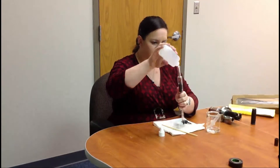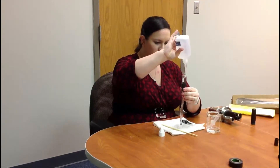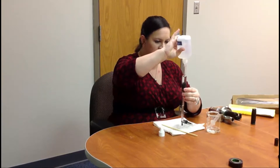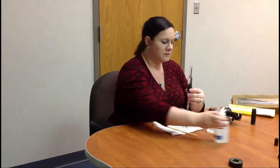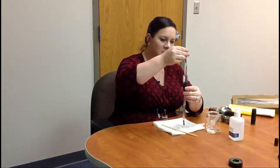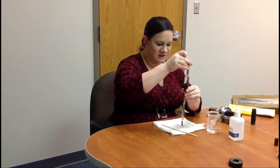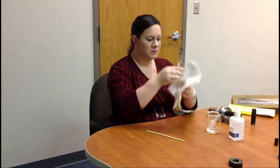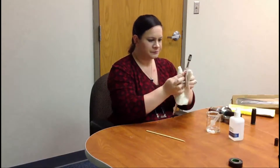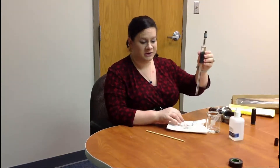Then refill the sensor with KCL solution — fill it all the way to the top. Depending on how full you get it, some KCL solution may slip out once you put the cover back on. Just put the reference element back on. Air bubbles will work their way out. Wipe it off, unplug, reinstall, and you're good to go.